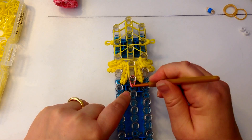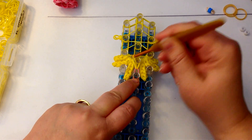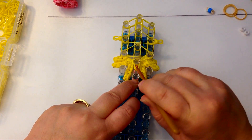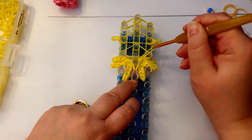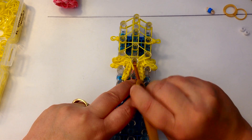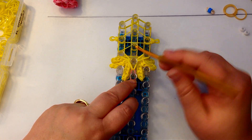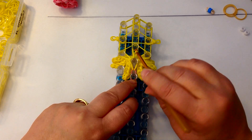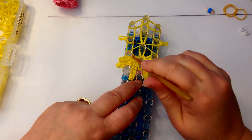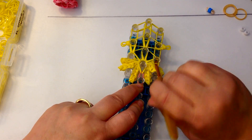Push past that pink end cap and grab those two yellow bands, keeping the end cap in place. Loop up - you're now going for the top two bands and link them to their corresponding side, right first then left. You can do them one at a time or both at the same time. Dig down, find those two bottom yellow bands, loop up, and the same on this side.